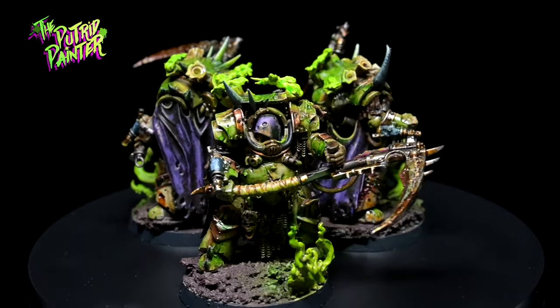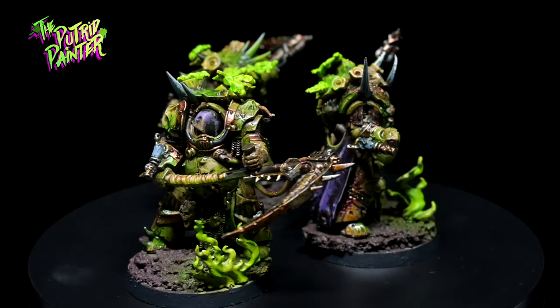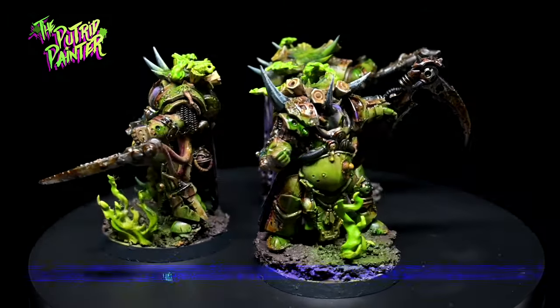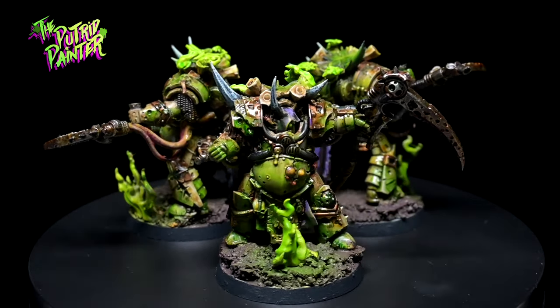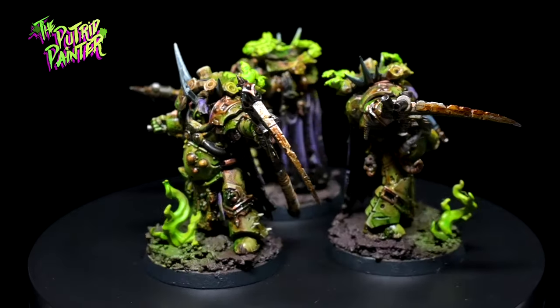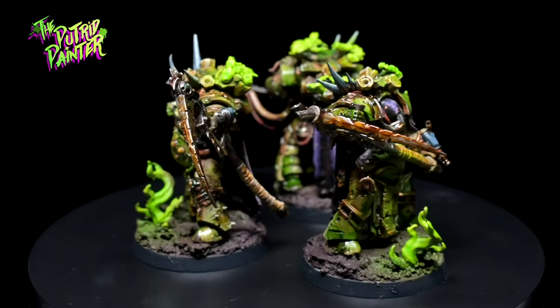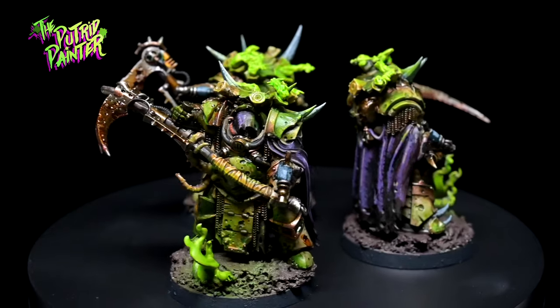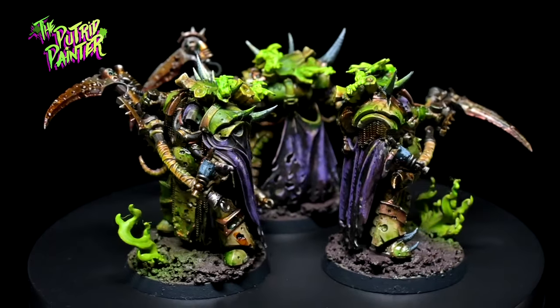Hello and welcome to another painting video. In this video I'll be painting the Death Shroud, the mysterious and very dangerous personal guard of Mortarion. No one in the Legion knows their true identities and with their huge man reapers they are a force to be reckoned with. And they also look really cool. Let's paint them up shall we?